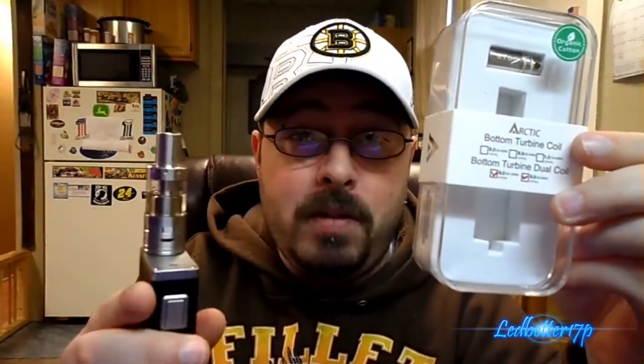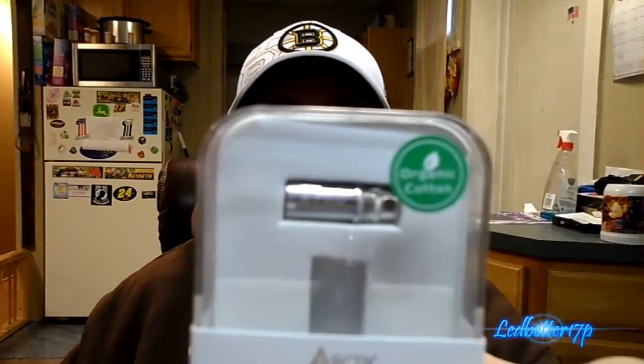This is the packaging it comes in right here. It does come with two coils — I have one coil in it right now, which is the 0.5 ohm coil, and it does come with a 0.2 ohm coil which is the one that's in the box. We're gonna go ahead and take that out and take a closer look at the 0.2 ohm coil, since the coils are pretty much the same.